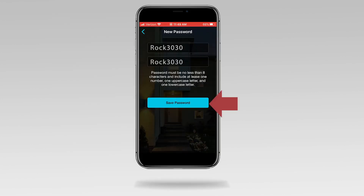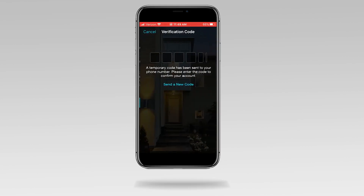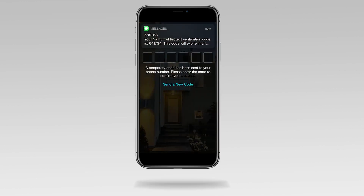Tap save password. Night Owl sends a verification code via text message.